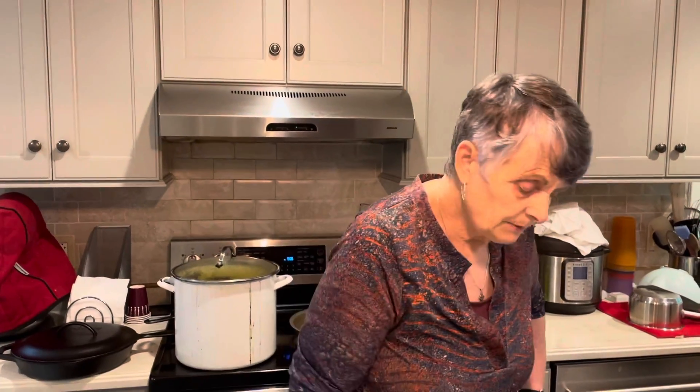Hi, happy Wednesday. Tonight we're making a one-pot pasta with ground turkey and spinach.